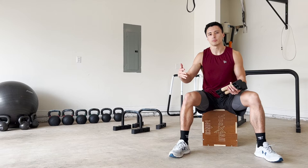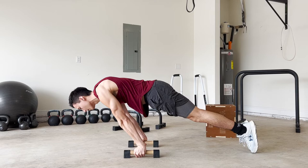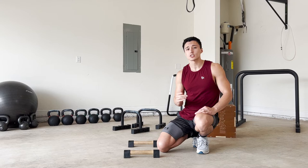The tuck planche is a very weird position to be in — we're not typically used to this. If you're trying to jump straight into the tuck planche and finding it hard, that's expected, because our bodies aren't used to having all this weight on the shoulders, leaning forward with arms and elbows locked out. It's going to take some time to get used to, which is why if you're struggling, I would recommend doing planche leans first.